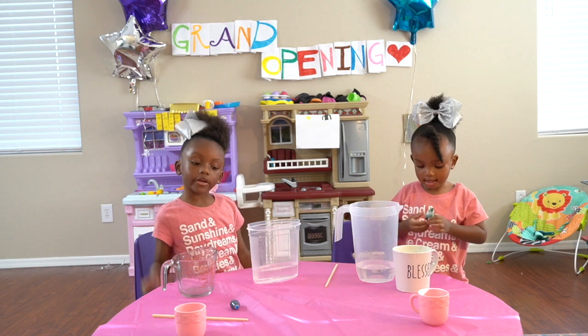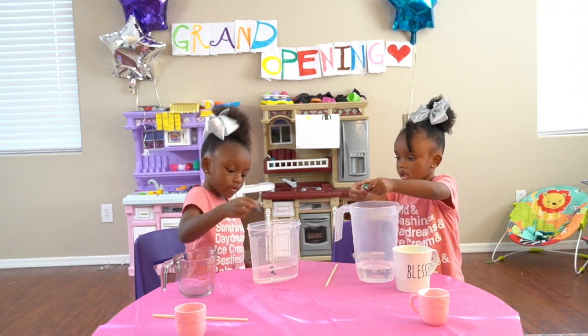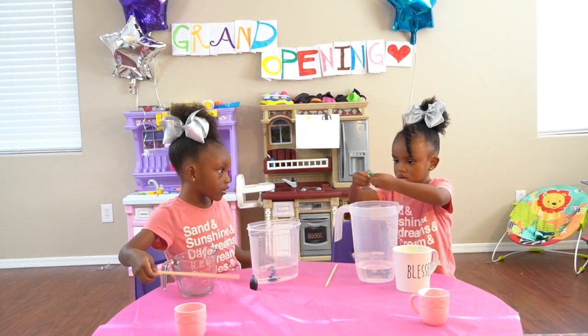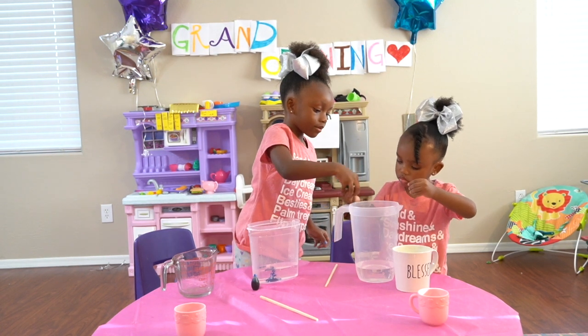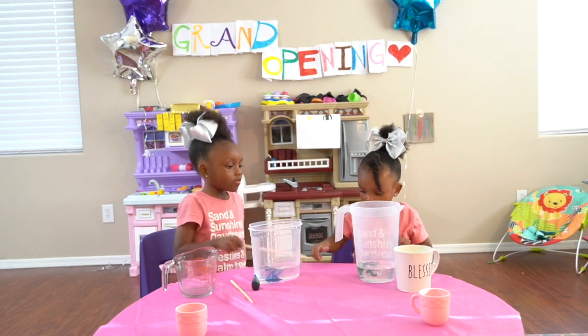Now it's time for the food coloring. Now time to stir it up, Camilla. They're not coming out. I'll help you. Mio, you do yours. I'm going to stir it.